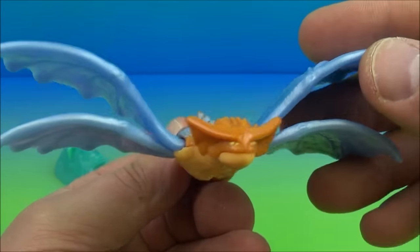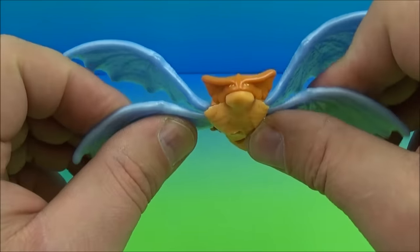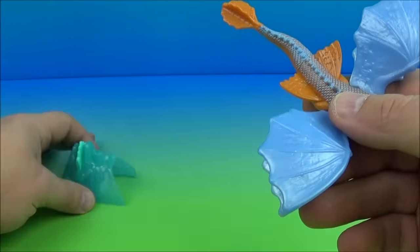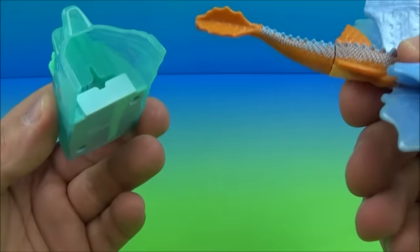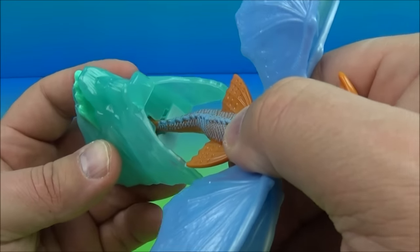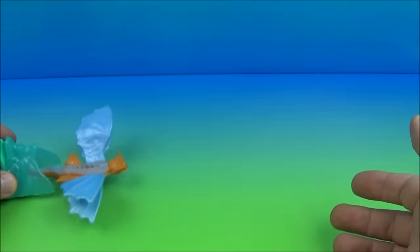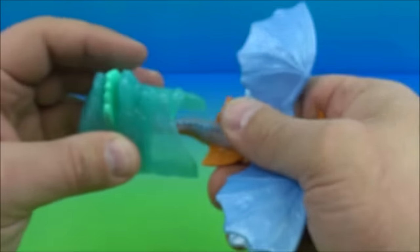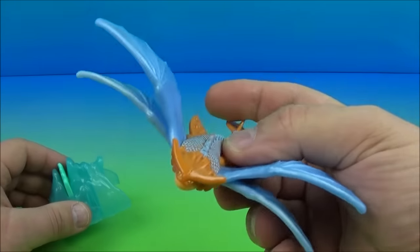Next up in the set we have Cloud Jumper, and this one I really like. It has four wings — look at that, so awesome looking. They don't move or anything, but the gimmick is a launching mechanism that looks like an ice glacier. The tail locks into the back, spring-activated — lock it into place, push this button right here and it shoots across your table. That's awesome, all kinds of fun!